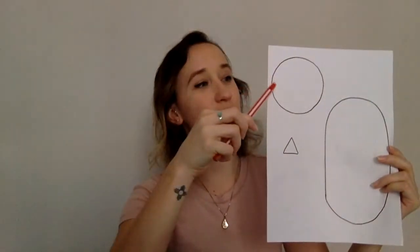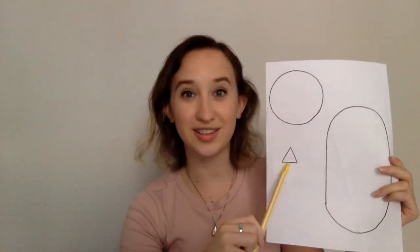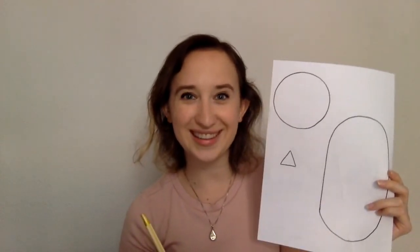Now what we're going to do is take our crayons and our shapes. I need a red circle, a red oval, and a yellow triangle. Are you ready to color the shapes? When you're finished, your shapes will look like this.